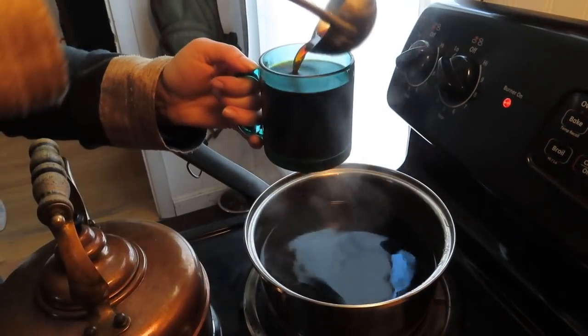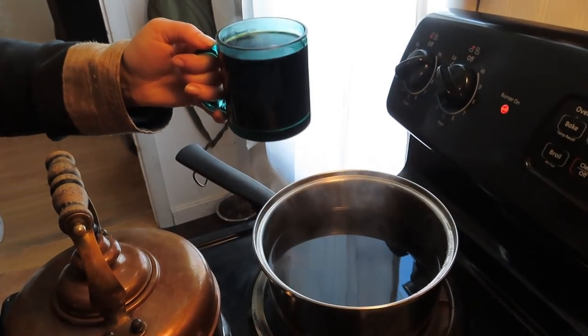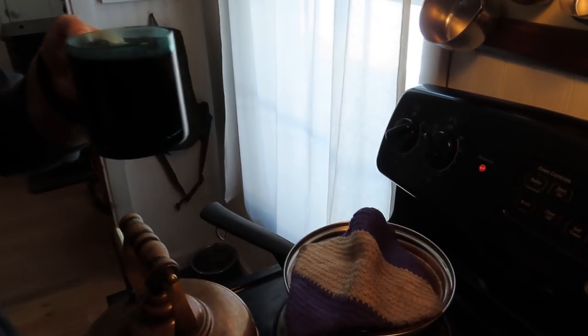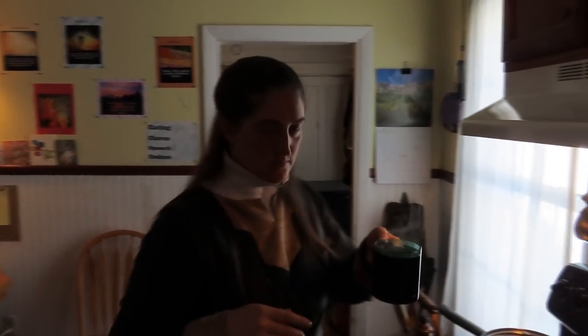I used to be a sugar-head — I'd put sugar in everything — but you learn not to. Your taste buds get used to it and you get to a point where you hate the taste of sugar in your teas. So there we go: black chaga tea.